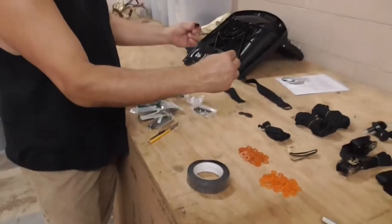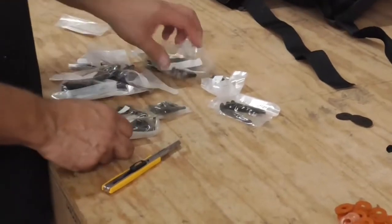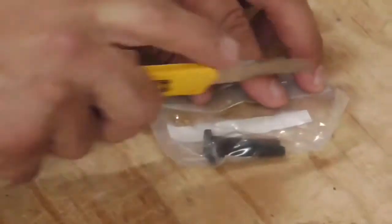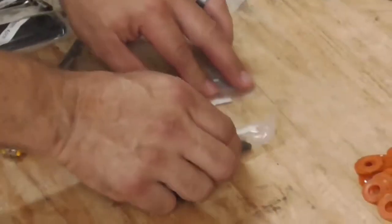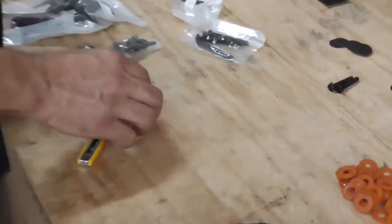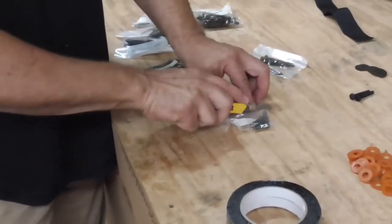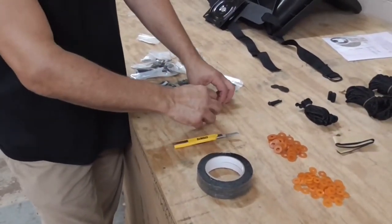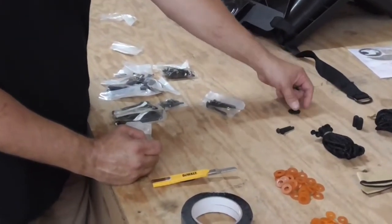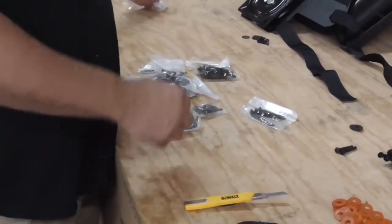These two rubber pieces go on the sides of your seat — put them on later. You have two short 10 millimeter bolts — you want to keep those separate, they go to the actual stand, keep them by themselves. The pack of four short 10 millimeters — there's four of them, they go to the seat. You're actually going to put four of those there with four of these metal washers. You're going to have four left over — that's later on for the seat when you're putting it on the stand.